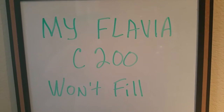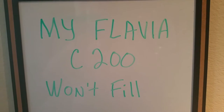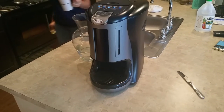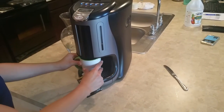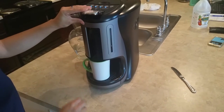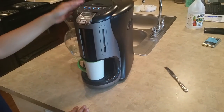Your coffee machine won't fill up by itself anymore — let me show you how to fix that. Today started like any other day. The machine made perfect coffee yesterday, but today it makes nothing. You put your packet in, close the door, push the button, and there's no water.